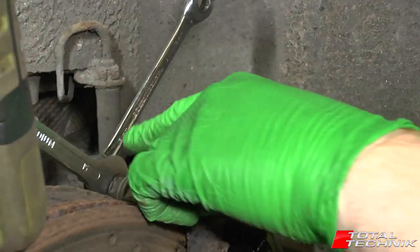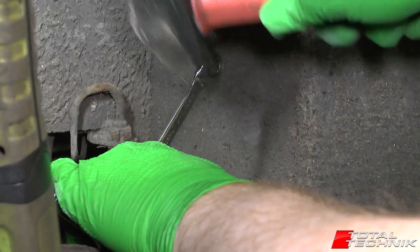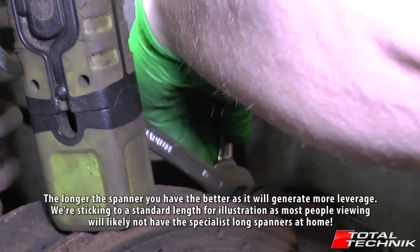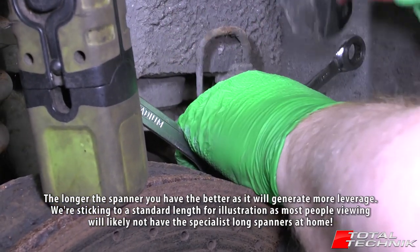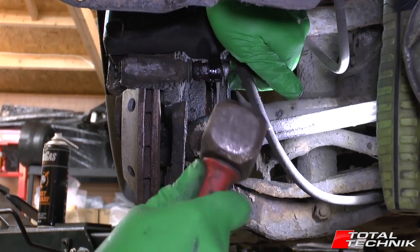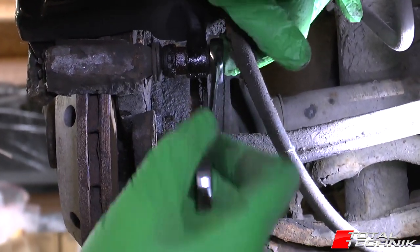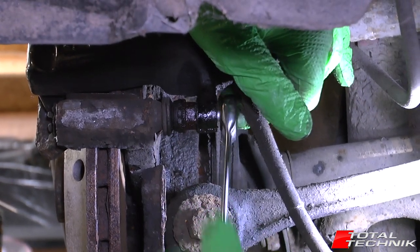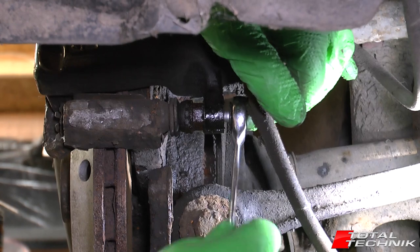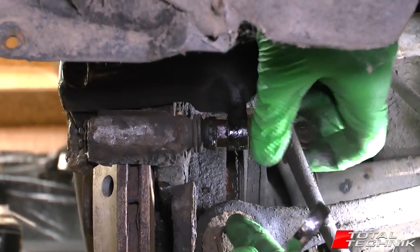My rear nut is particularly stubborn, so I'm going to hold it and just gently give it a bit of a tap to get it moving. You can see the nut in the centre isn't turning at all, which is why I haven't had to use a second spanner to hold it in place, but you likely will. There we go — that's the two removed.